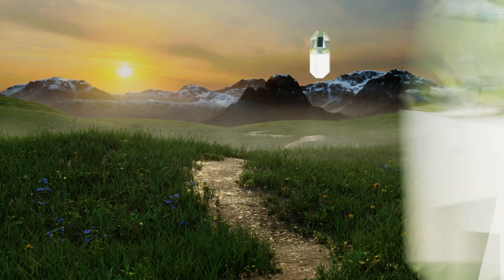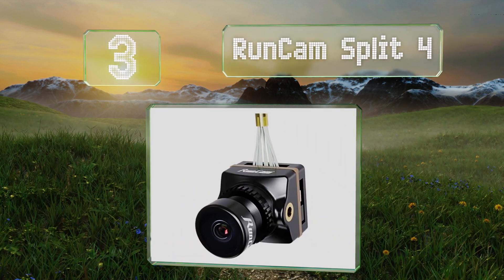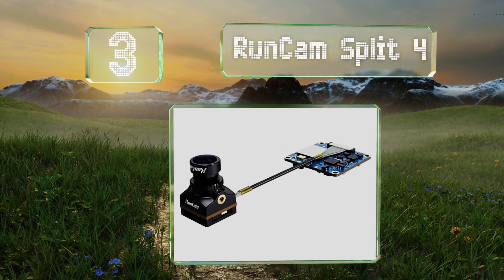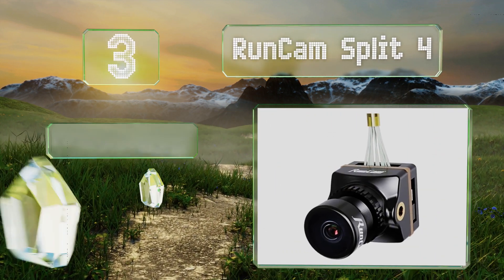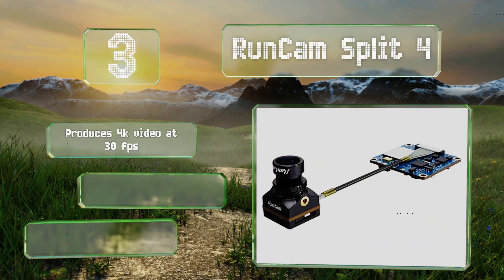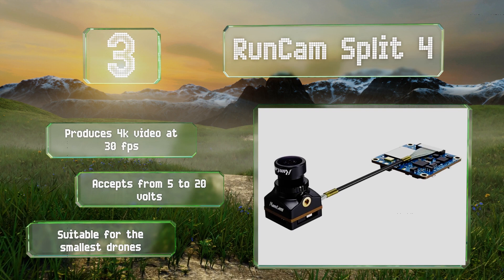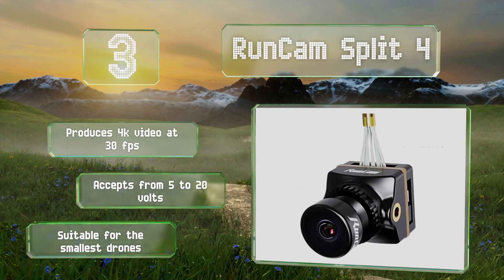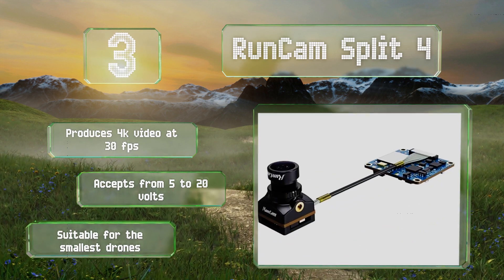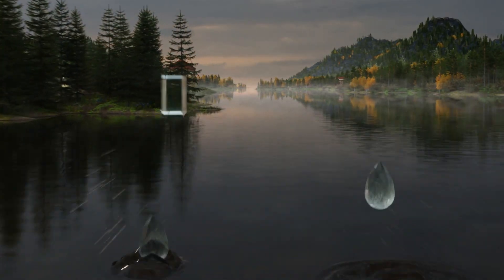Nearing the top of our list at number three, if you're comfortable with advanced installation techniques, the RunCam Split 4 is worth a look as it's one of the smallest, lightest, and most aerodynamic choices. Thanks in part to a separated design of its sensor and circuit board, it produces 4K video at 30 frames per second, accepts from 5 to 20 volts, and is suitable for the smallest drones.